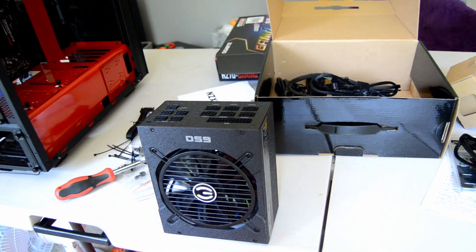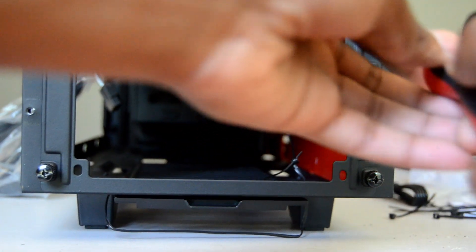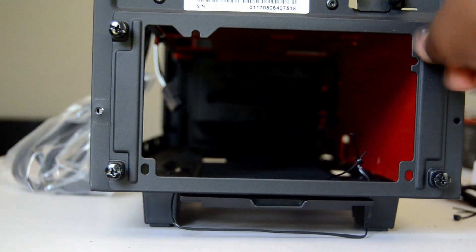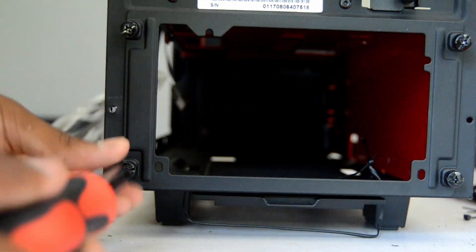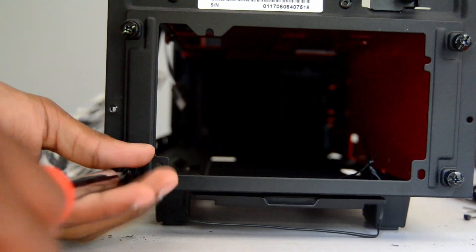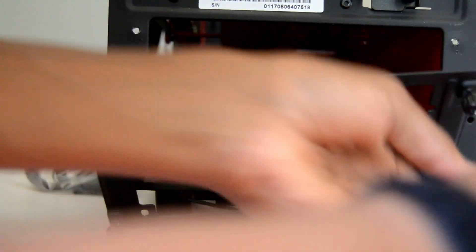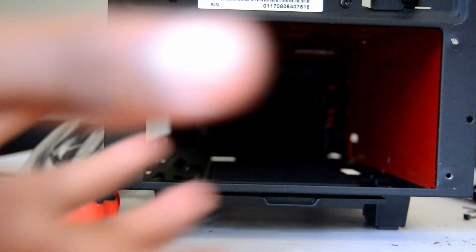We'll slide this into the case over here. To put our power supply in, we have to remove the thumb screws here — without our thumbs because they were tightened way too much. So let's remove those. You just want to loosen these as far as they'll get loosened, and keep loosening them until they're done. Now this shield thing is out. Remove this zip tie — or whatever it is.